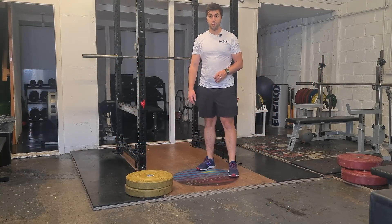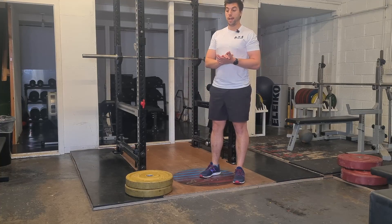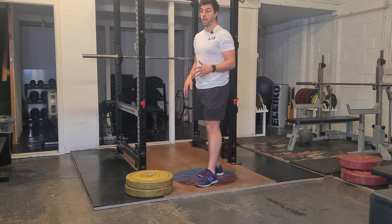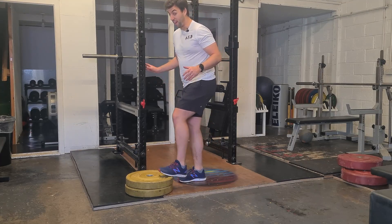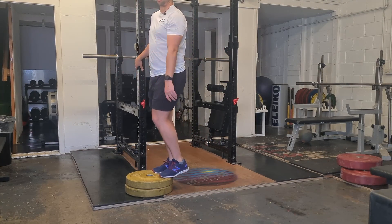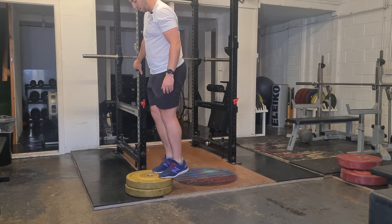So next one is the 303 calf raise. You can do this on a set of stairs or anything that gives you enough height. I'm doing it on plates here just to demonstrate it, but anything that gives you enough height to be in a full calf stretch at the bottom. You can have something to hold onto to help you keep your balance — that's fine.